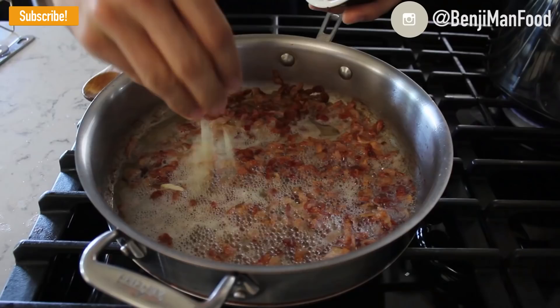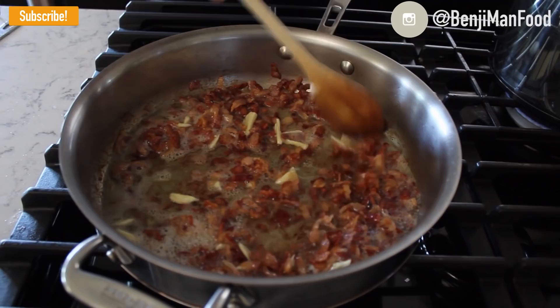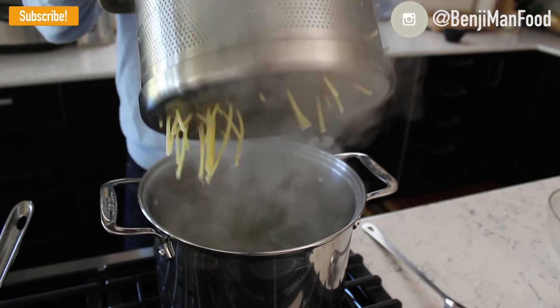About two to three minutes before your pasta is done, turn the heat back on your frying pan and throw the garlic in — let it sizzle for about a minute or two but don't let it get too brown. Then turn off the heat, because you're going to continue cooking the pasta — which should be just barely al dente — in the pan with the pancetta. Go ahead and drain your pasta very well.